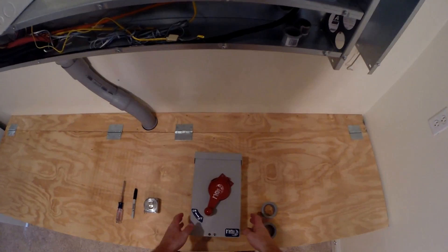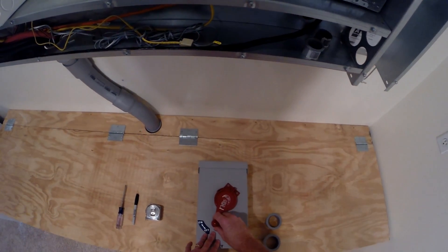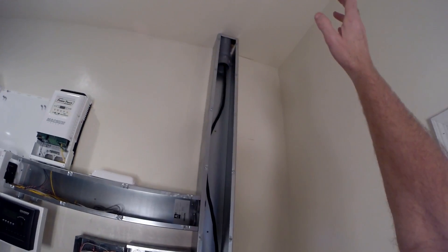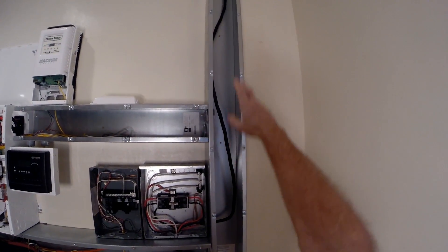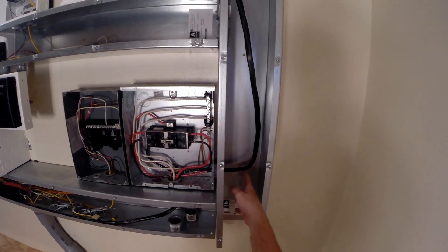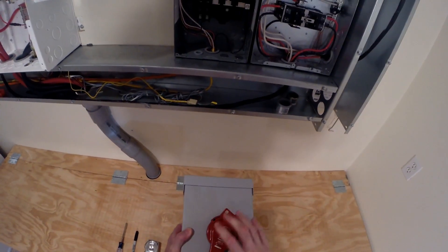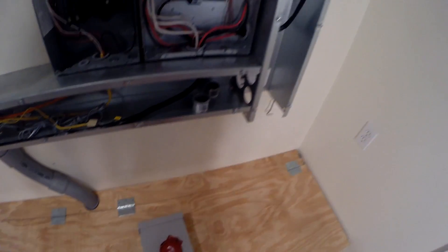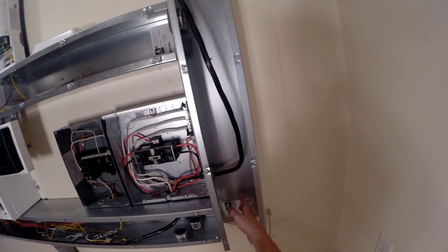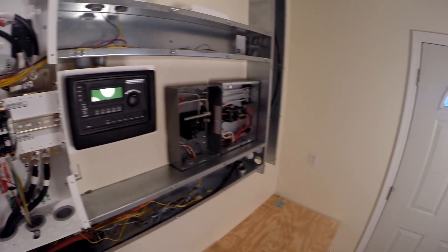What we're going to do now is install two of these combiner boxes - the Midnight Solar MN PV6 with a disconnect. We got about 14 wires coming from the panels with H4 connectors. They'll come down and feed out through the outside wall because I want these combiner boxes mounted on the outside wall so the fire department can get to them easily and cut them off in case there's a fire. Then the combined PV comes back through this PVC through the wall and splits through the six by six cable trays to go to the chargers or through breakers.